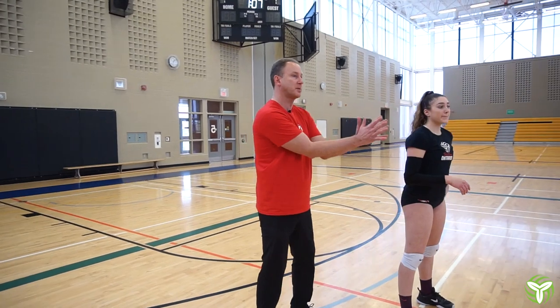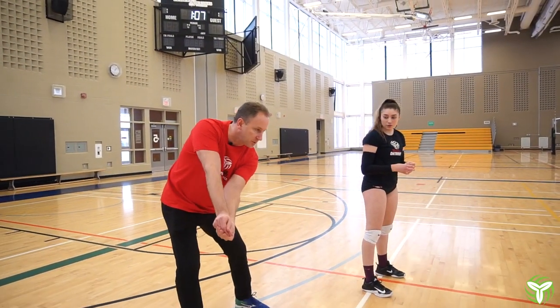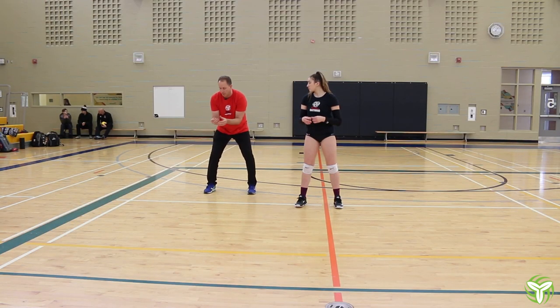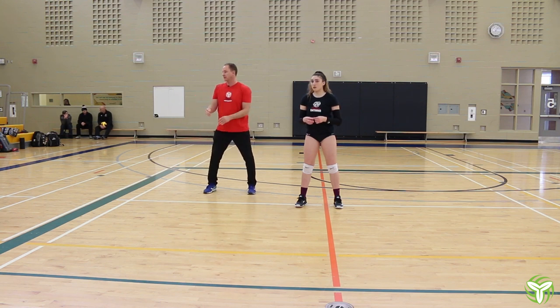Now when we're passing position one behind the setter, we want to move and drop the inside shoulder, and finish the pass back that way. Our shoulders are always forward, thumbs are down, we get an angle, and finish the pass.